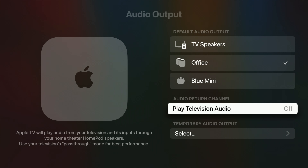Here's a little demo of what it sounds like without the HomePods in my garage, followed by what it sounds like with the HomePods.